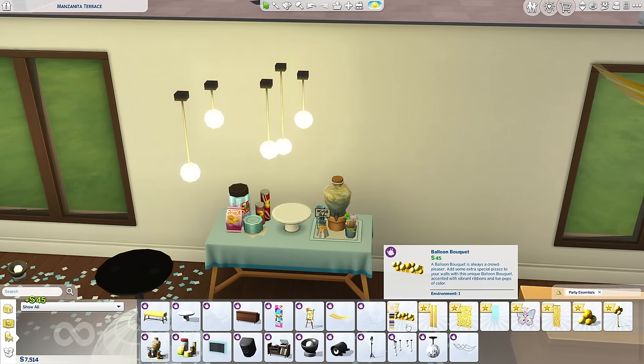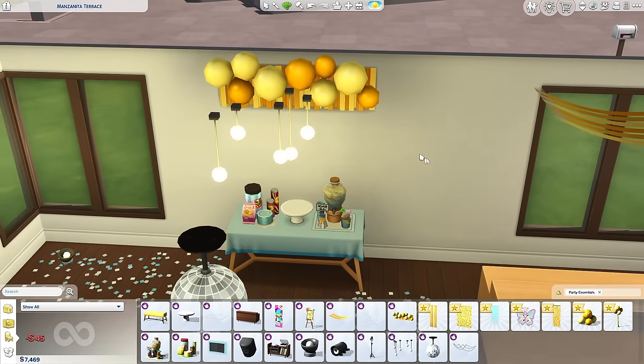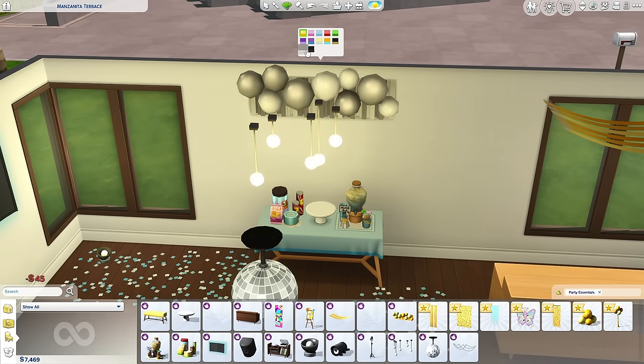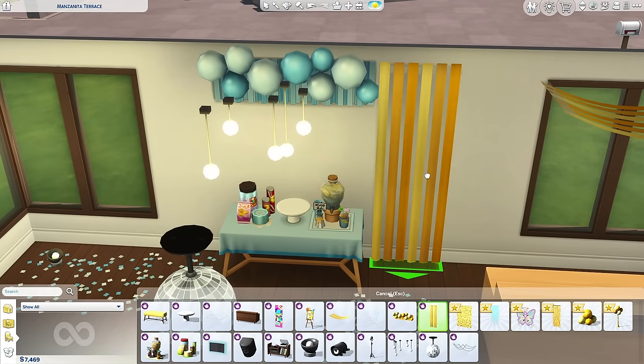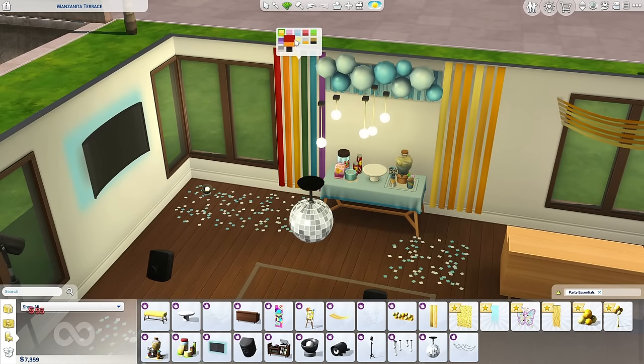I really wanted this kit because of the balloons. We don't have enough regular balloons in The Sims 4 — I mean why is that? Look at the swatches — I love you. I cannot stay mad at you for long because you really did that. How cute is this? I could see myself using this — I'm gonna use this.